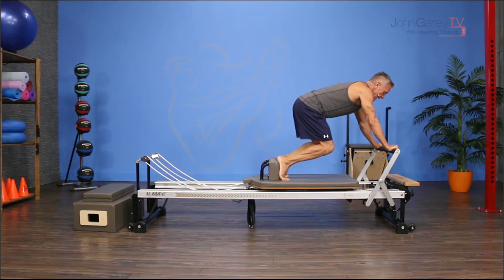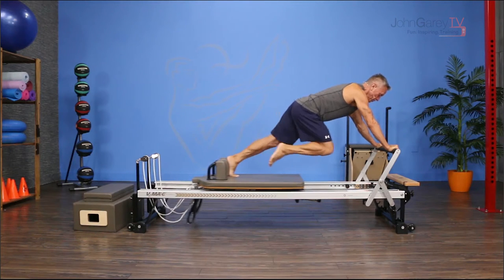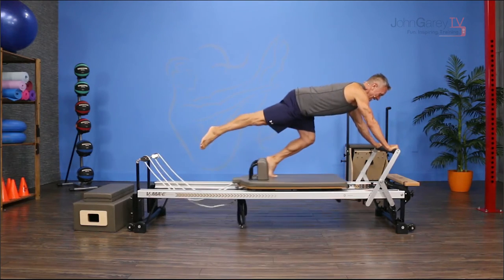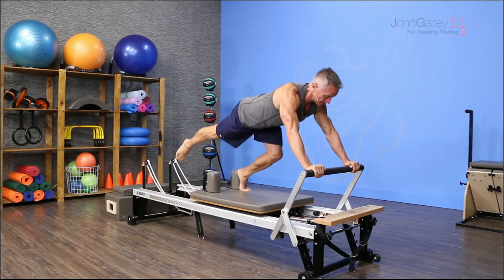Take one leg and reach it back behind you with a nice neutral lengthened spine. Then pull that knee underneath as you press the carriage out and return. Exhale to press the carriage out, inhale to return — or you can switch that breath if the other way works better for you.